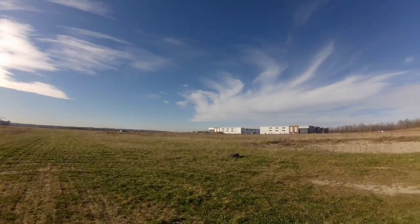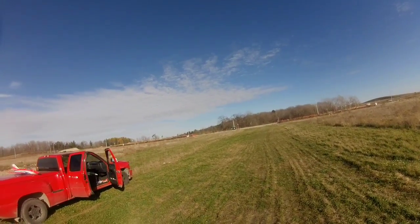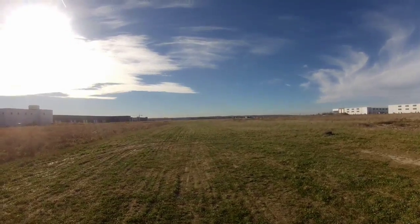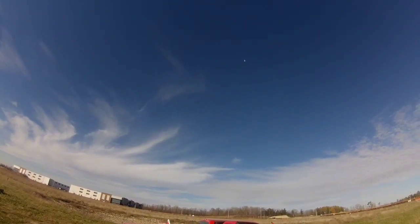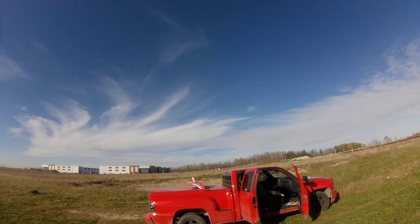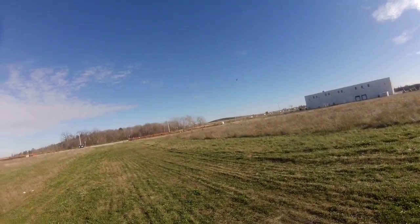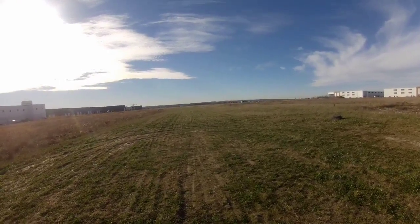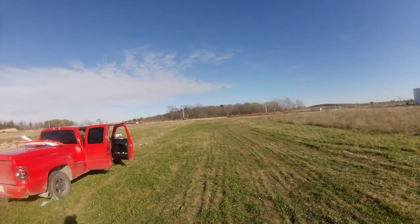It's fast. A lot faster now. We'll try it with the 1500 in it later — the 1500 says 145C, I don't know if it is or not. It's a lot faster with the 4S in it. So this is the way the Hobby King one would be. Look at that sucker go.